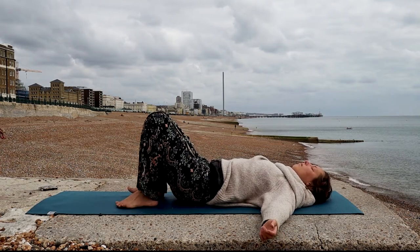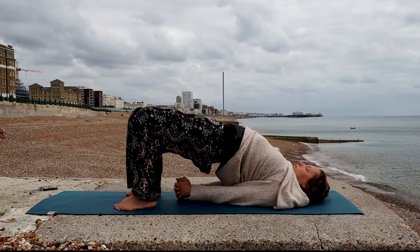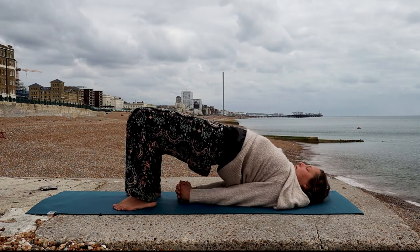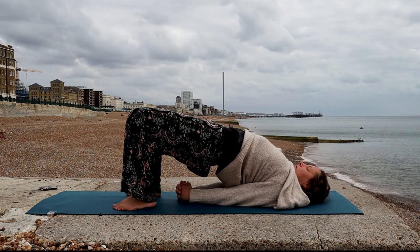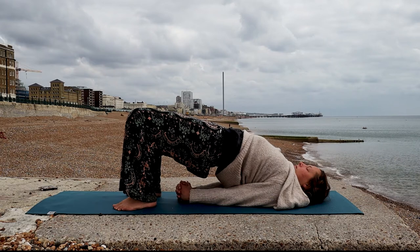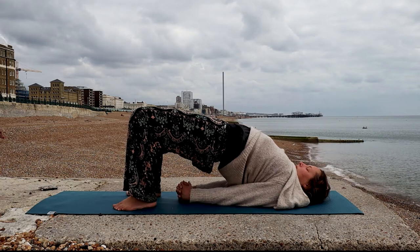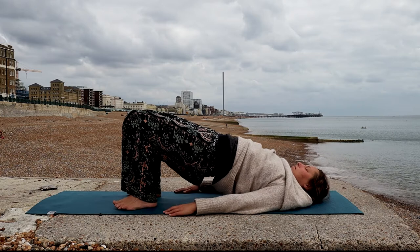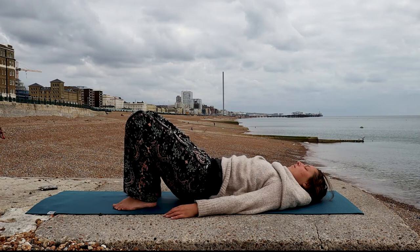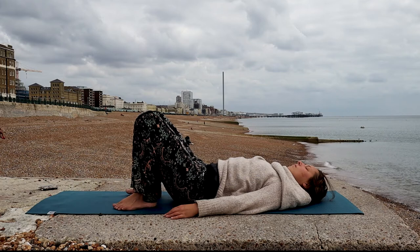Come back to center. Bring your arms to the side. Lift your hips, tuck your shoulders in and press into your arms, interlacing the fingers behind your back and reach your hips towards the sky. Releasing all the tension in the spine. And then very slowly, start to untuck your shoulders and allow your back to sink towards the floor, melting towards the ground one vertebra at a time, allowing the whole body to sink. Very slowly.